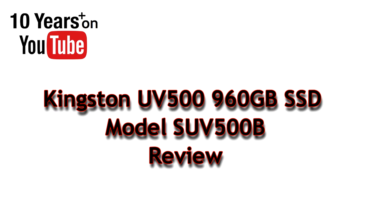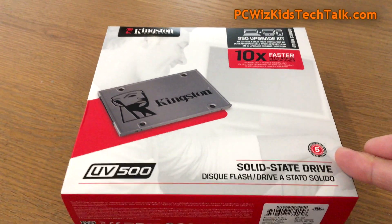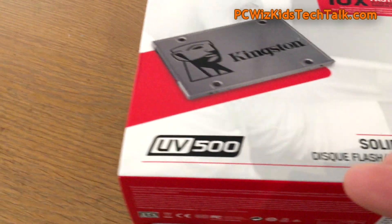PCWizKit here with a brand new product from Kingston, the UV500. This one here is a 960 gigabyte model. It comes in different capacities from 120 to 1.92 terabytes. Five years warranty on this — Kingston stands behind their product.